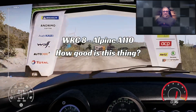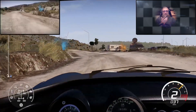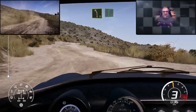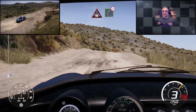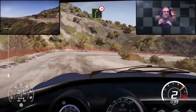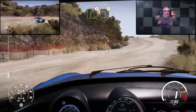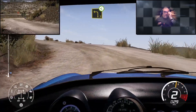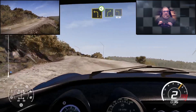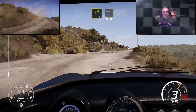Hi and welcome to this video in which we're back with WRC 8 and in the Alpine A110 at one of the Rally Portugal stages. The reason why I wanted to put this one up is quite frankly because it was ridiculously enjoyable to drive. I absolutely loved putting the A110 through its paces in WRC 8.